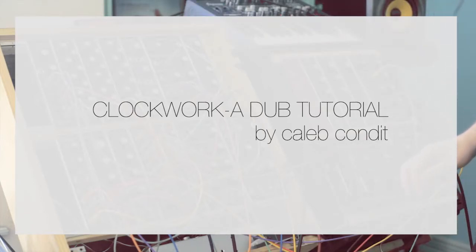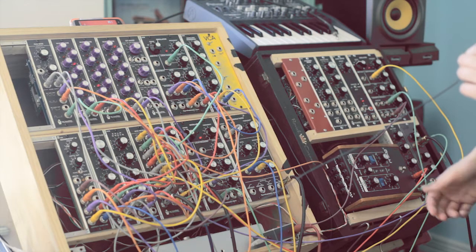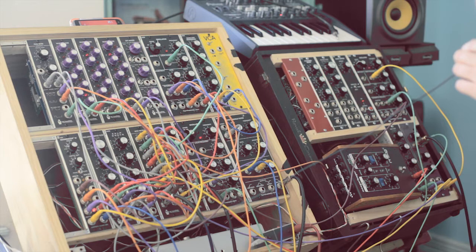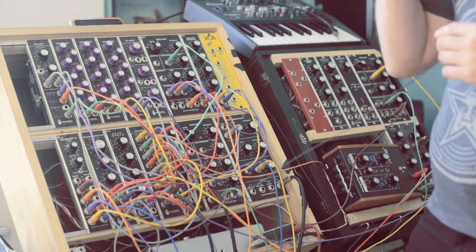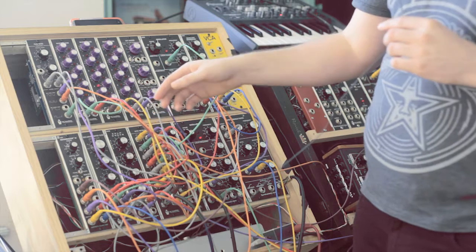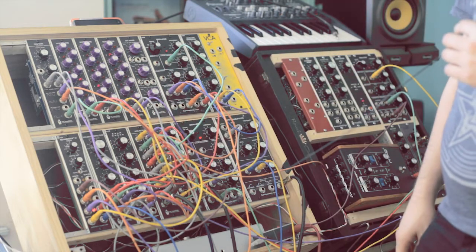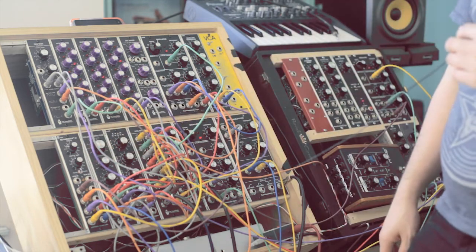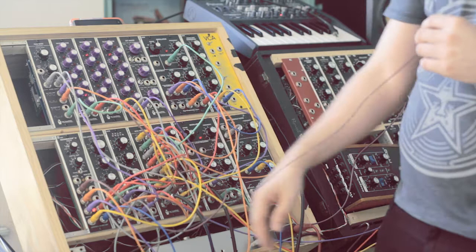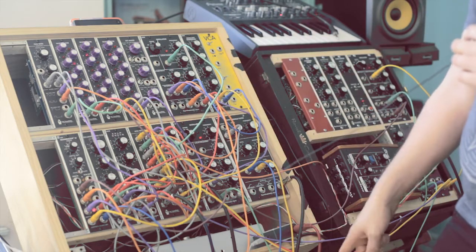I'm going to explain this patch a little bit. What you hear going on is basically a sequence coming from my sequencers up here. These different sequencers are basically modulating the filter, and they're also modulating the sequencer, which has four different inputs. Some of them are bare waves, and some of them are from this delay plane.